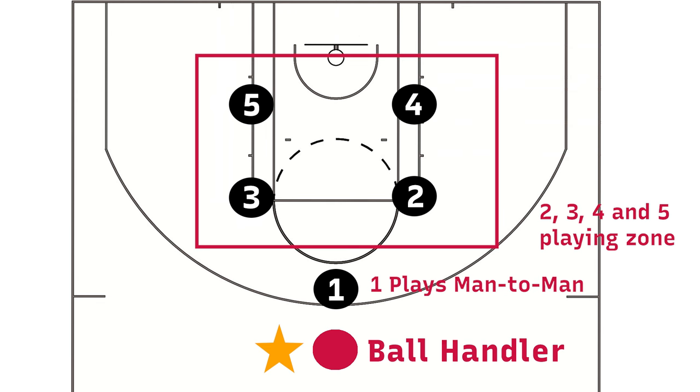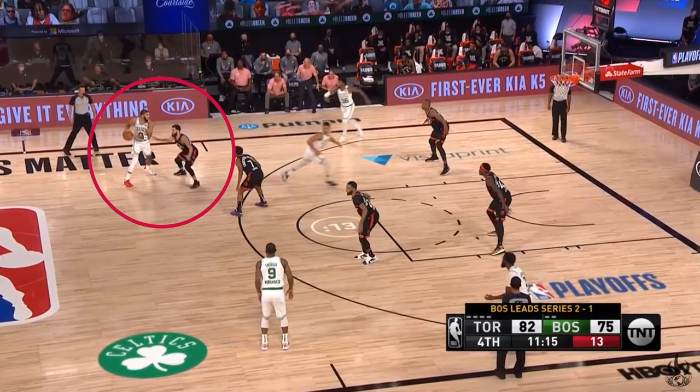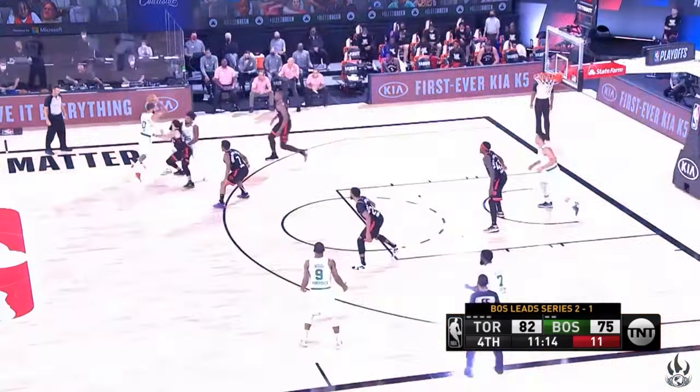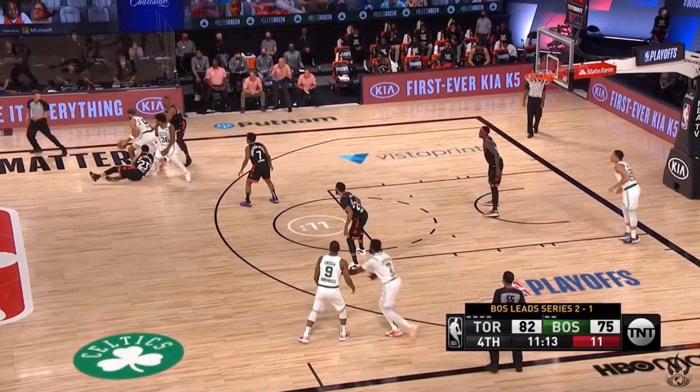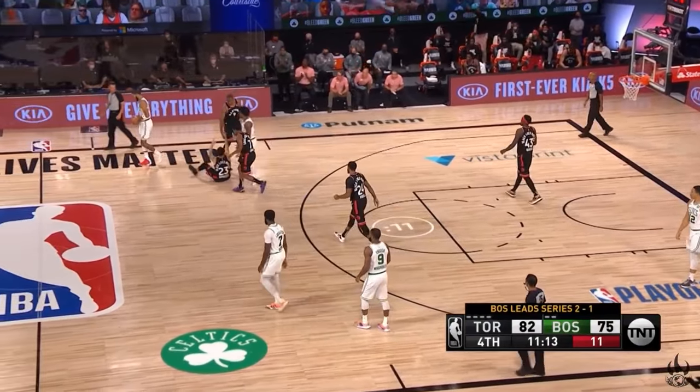Let's take a look at two examples from Game 4. The Raptors ran these two plays at the start of the fourth quarter. There's Fred — he is the man-to-man guy here, guarding Jason Tatum, who is arguably Boston's best player especially with the ball. Then you have four guys playing zone — fairly simple setup.